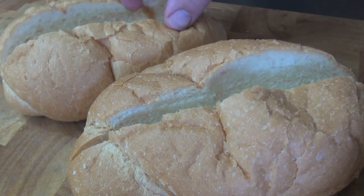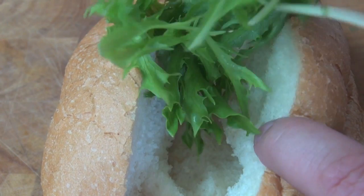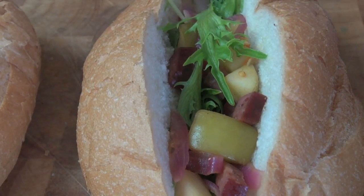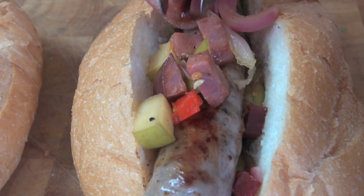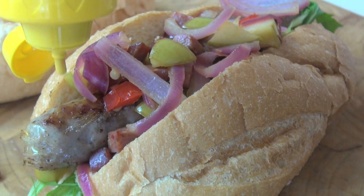Now to assemble the dogs. Cut crusty bread rolls down the middle and fill with rocket or arugula leaves. Add in the chorizo and apple mixture, then place in the sausage and more chorizo and apple on the top. Squeeze over some American mustard and we're ready to get stuck into these bad boys.